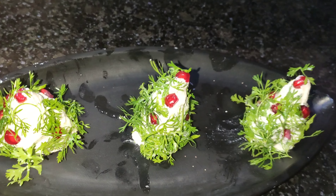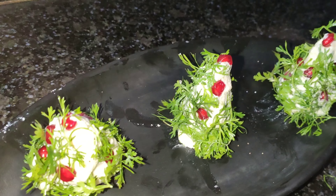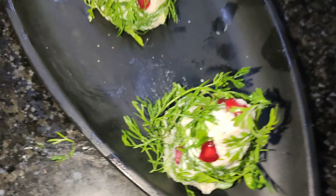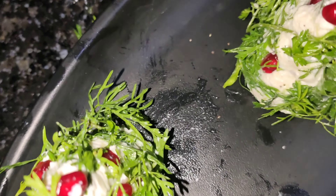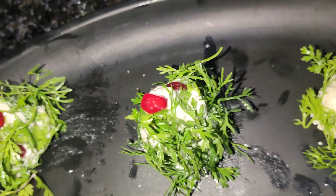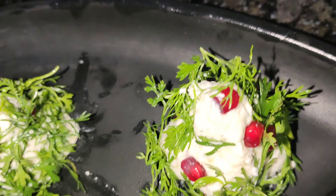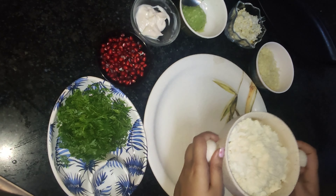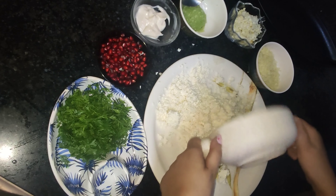Hello everyone, welcome to my channel Fork Knife Spoon. Today's recipe is very interesting — it is Christmas tree salad. It tastes amazing, so let's begin with the recipe. First we need to make a dough of 100 grams of grated paneer.